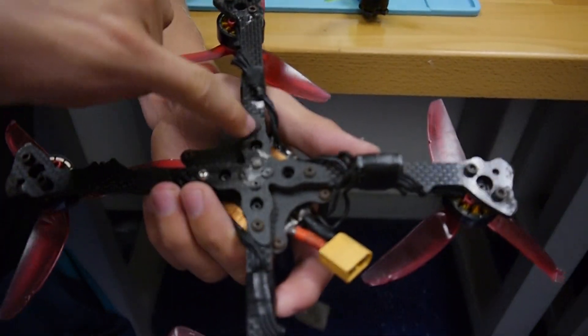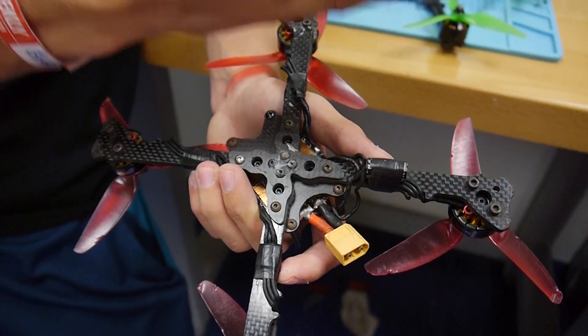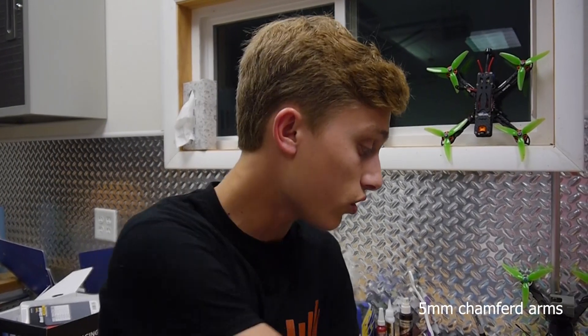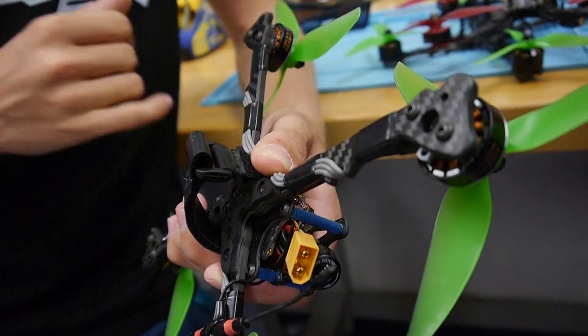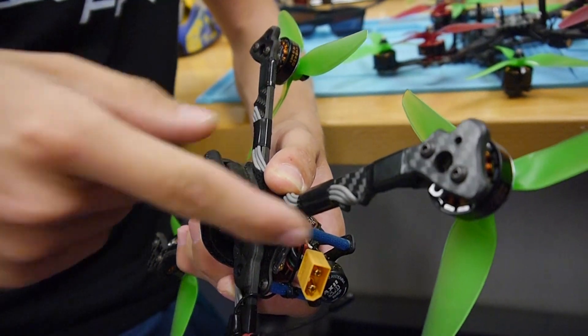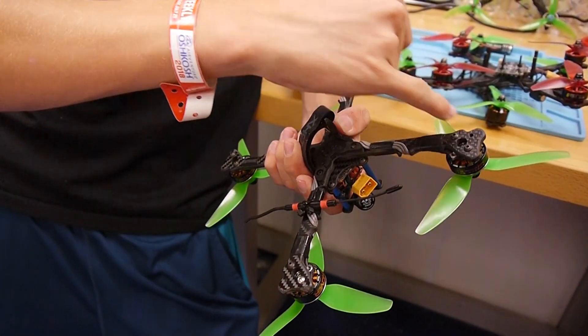I made the whole bottom stronger so you're less likely to snap the mid plate. You're more likely to break the arm, which in my opinion is much more preferable — if you break the mid plate you're going to have a bad day, whereas with an arm you can just swap it. They're actually five-millimeter chamfered-edge arms. I went with chamfered edge because I think it's a little bit stronger, lasts better over time, and it just looks awesome as well.